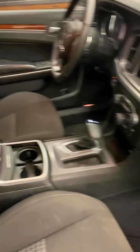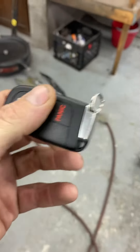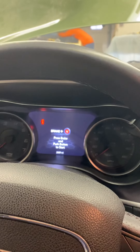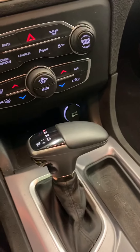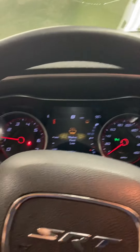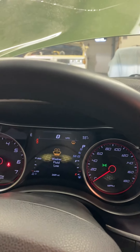But you can see everything is in there — complete interior, all the way down to the key. Switch the guts out, use the Chrysler plastics. We'll start it up for you guys so you can see. It's running, everything works.